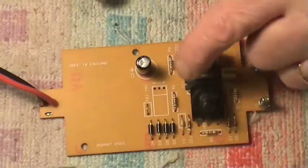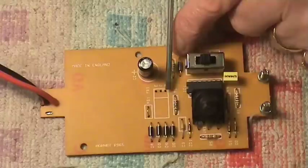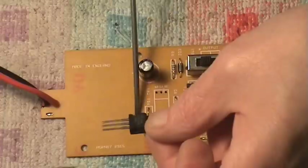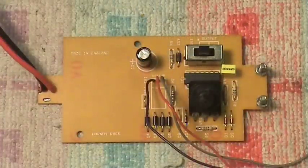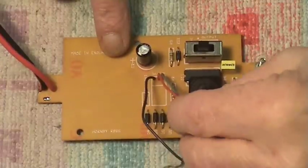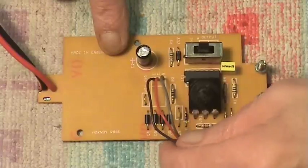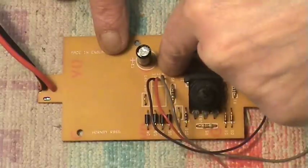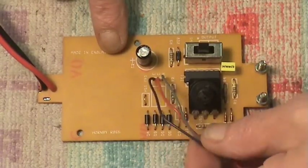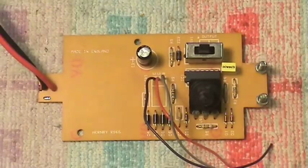I'm going to solder three fly-lead wires into the three holes where the original transistor was, to extend them out to the new transistor mounted on a heat sink on the large unused space on the board. I've now soldered the three wires onto the three connections and left them long until I'm ready to connect them.